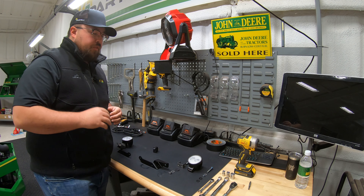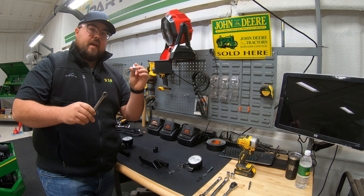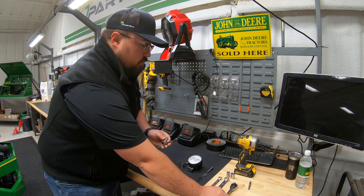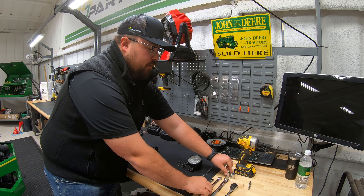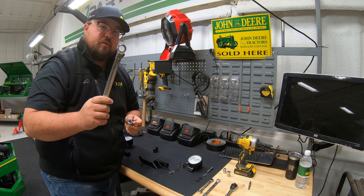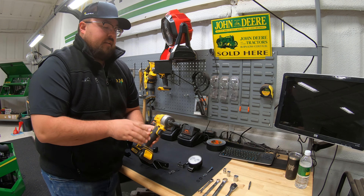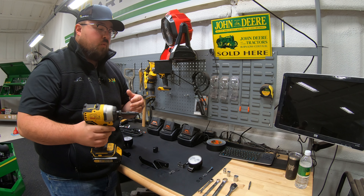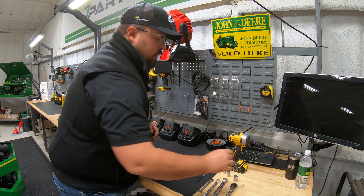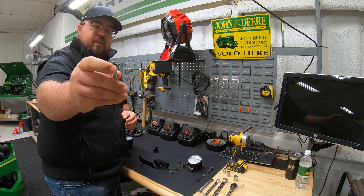To do the install, starting with the tools we're going to need: a 10 millimeter wrench and a 10 millimeter socket with a ratchet, a 13 millimeter wrench and 13 millimeter socket, a 17 millimeter wrench and a 17 millimeter socket, and also an electric impact or a drill to speed things up. We're also going to need a T20 star bit to get underneath our switch panel.